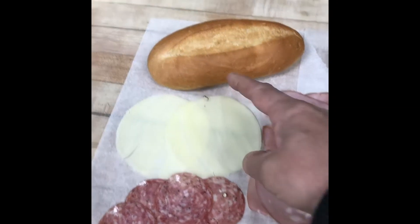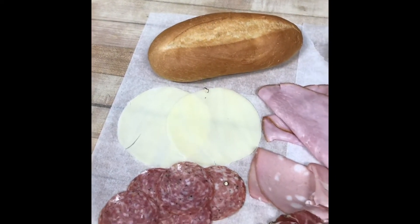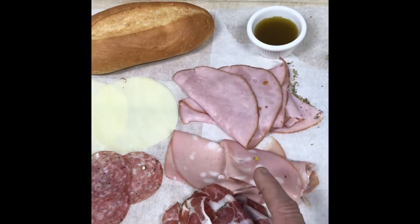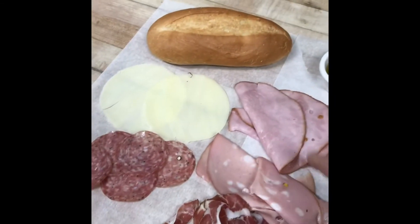Here's our Deconstructed Italian hoagie. We have the Italian bread, scally-style, from the East Coast. We got provolone, salami, capicola, mortadella, and ham.